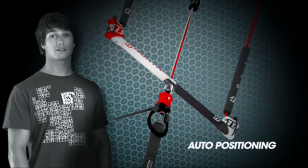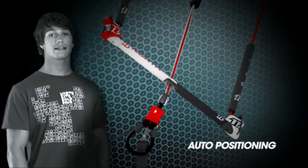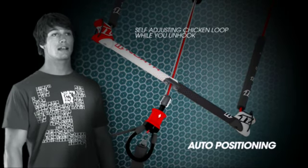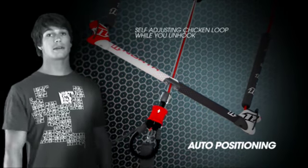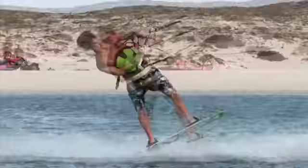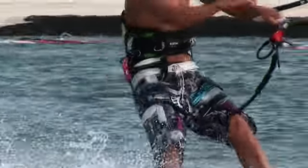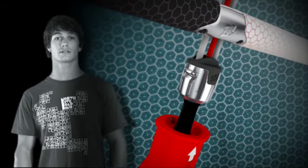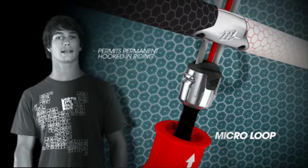As well as the new roto head, there is also the auto-adjusting chicken loop. This is designed to fit into the new metal part on the North truss bar. It will line itself up and be in the right place every time you unhook. The 2010 truss bar also supports the micro loop upgrade kit.